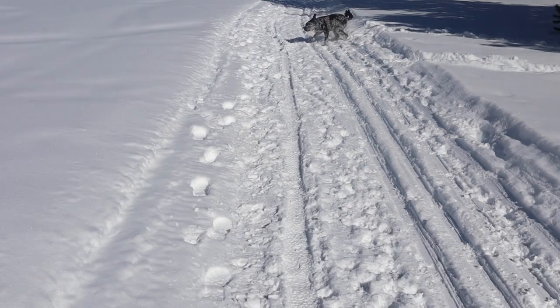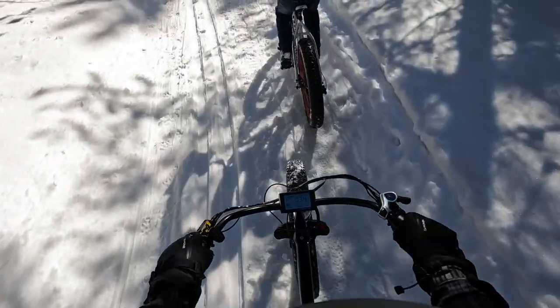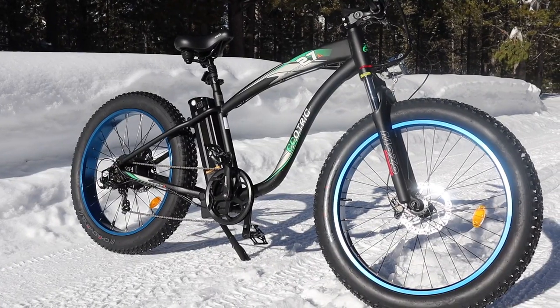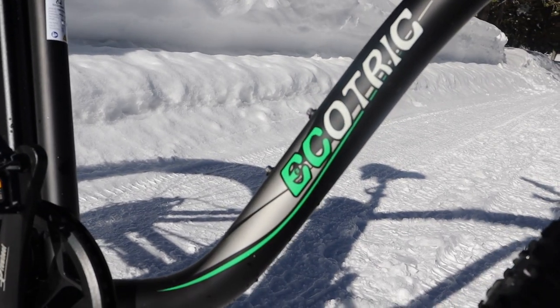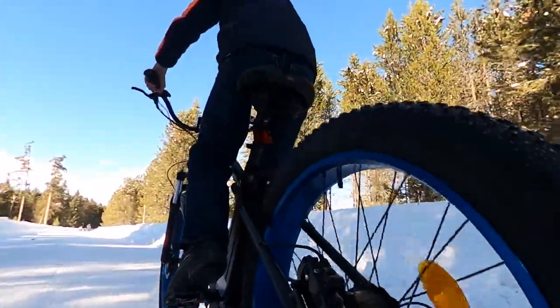We're out here testing this bike on the snow today. Let's start with the specs of this EcoTrick Hammer. It comes with a 750-watt rear hub motor and has a top speed of 20 miles per hour. It has a 48-volt system with a 13 amp-hour battery.